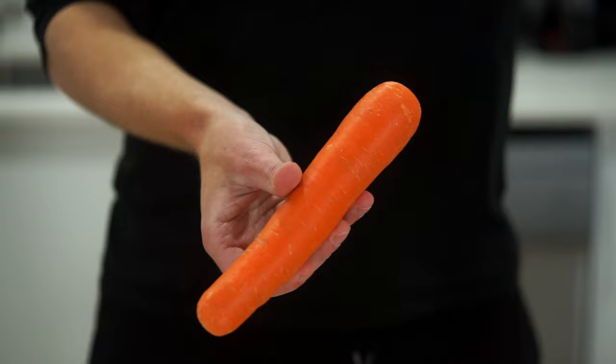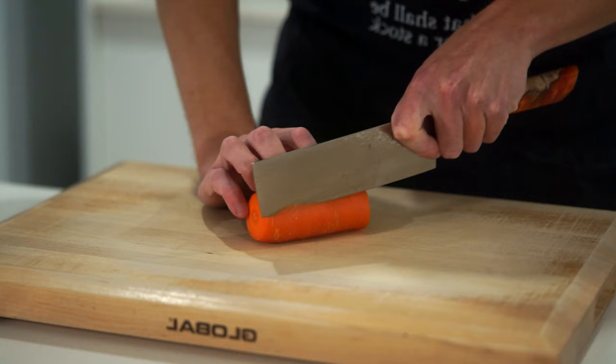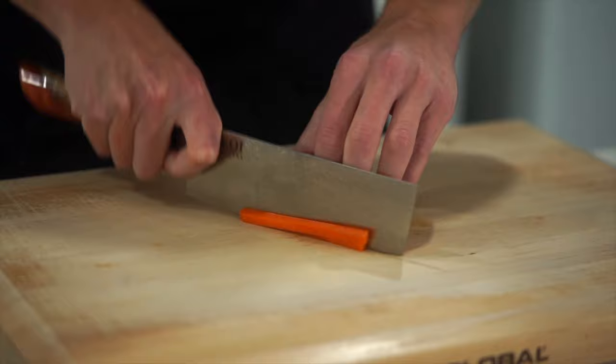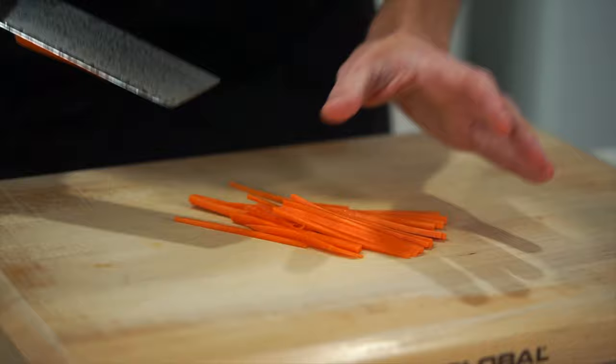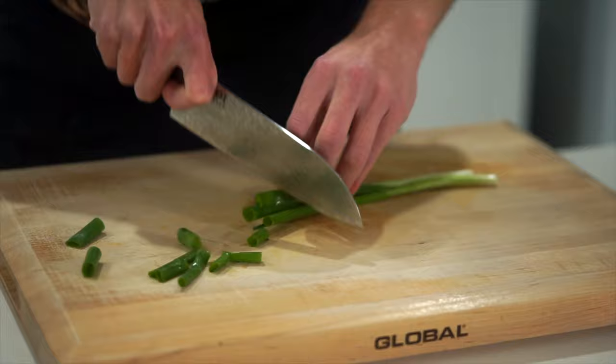Next is one large carrot that's been washed — I've left the peel on but you can peel it if you prefer. Top and tail it, slice it in half so it's easier to work with, then take a small strip off the side so it can sit flat. Slice into even-sized strips, being careful on the last slice, then stack the slices into two or three layers and cut into matchstick cuts, also known as julienne. Last but not least, two to three spring onions or scallions — slice the whole lot into three centimetre strips.